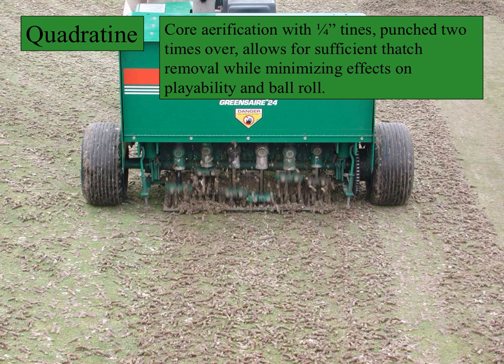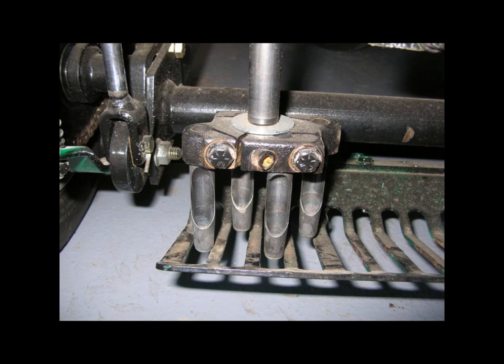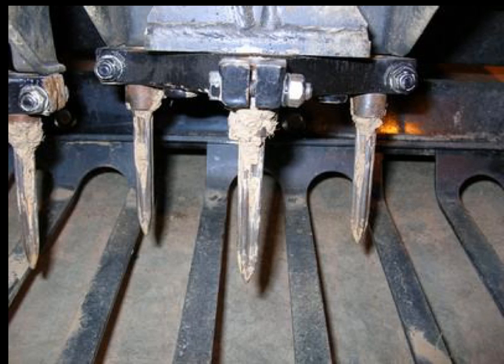A variation of the traditional coring method is to use smaller diameter tines, normally a quarter inch in diameter, on a much closer spacing. Some quadratine operations double the number of tines on the machine's arm, like this one. The depth of these tines can be varied too. While we have talked about hollow tines that eject a soil core, there are tines that are solid, known as solid tines, as shown here. These tines are referred to as a star tine.